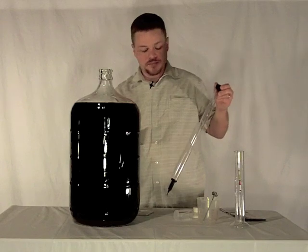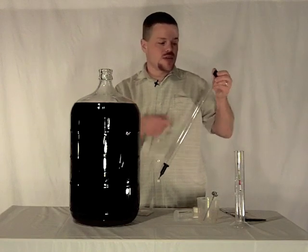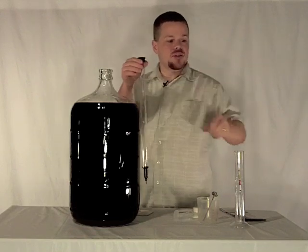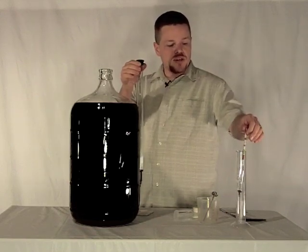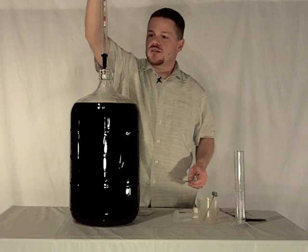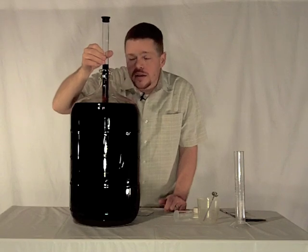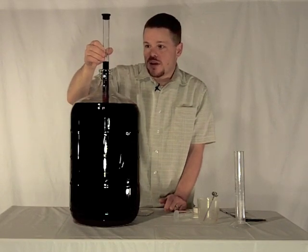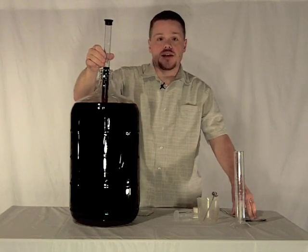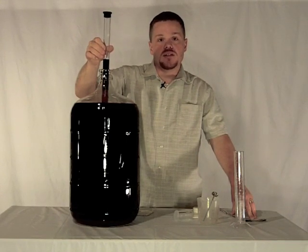This is our wine thief here that we use to get a sample from the wine. This particular wine thief was designed so that you can put the hydrometer directly into the wine thief. Tonight we'll be trying that method to see how that works for us. Previously we have checked the specific gravity using our test jar. Now we'll take our sample. So we've got a 0.992 specific gravity which is less than our 0.996, so we can go ahead with our degassing and then our stabilization and clarifying.